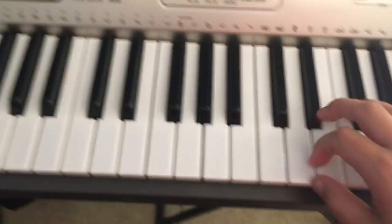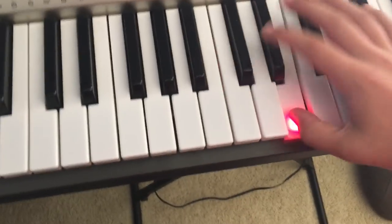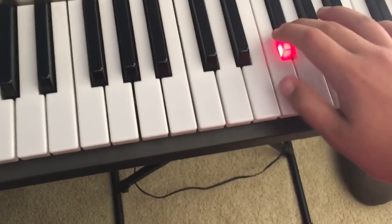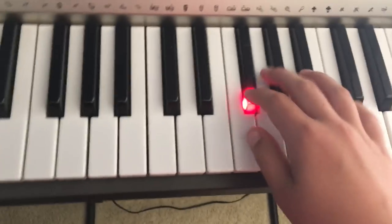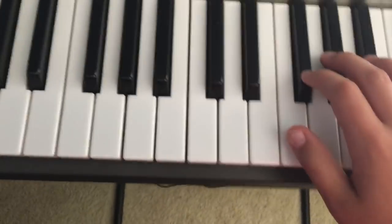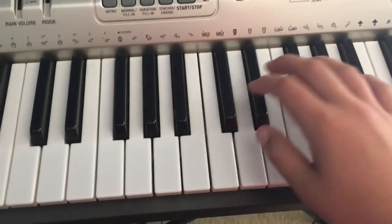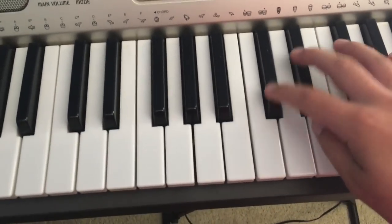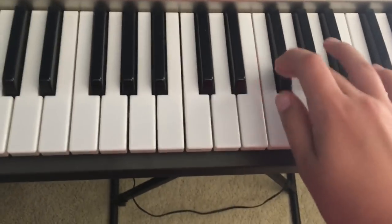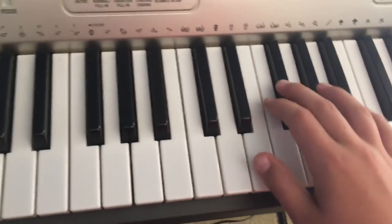I'm gonna take it slow at the beginning. So it's C sharp. All right, here it's gonna be an A. And then you repeat it again.